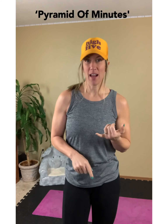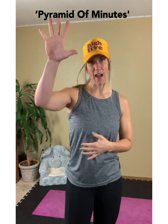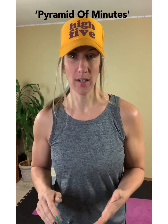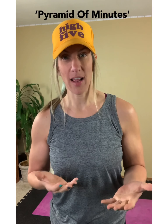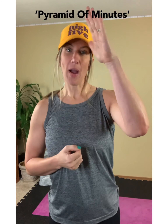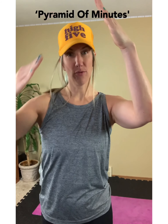We go from a one-minute exercise to two minutes, to a three-minute push, four-minute push, five-minute push, and then back down to four, three, two, one. The end of the pyramid looks pretty similar to the beginning — I just changed a few exercises. What makes this fun is every minute has a different little twist to it, so you have one through five and then back down four through one.